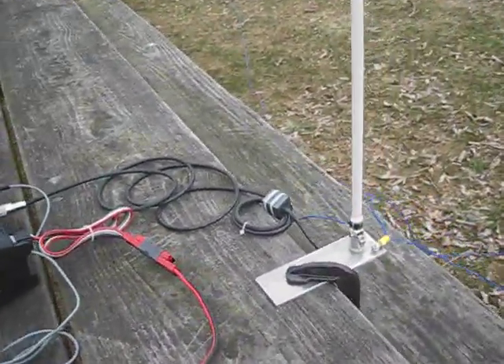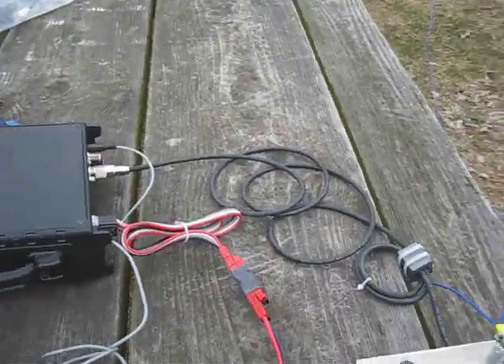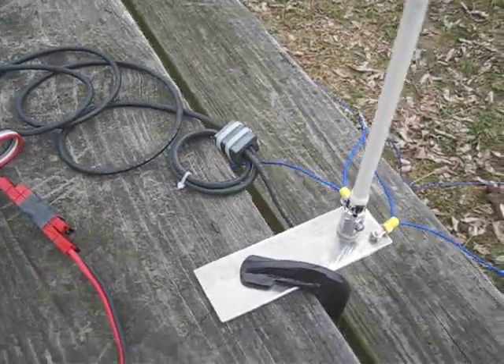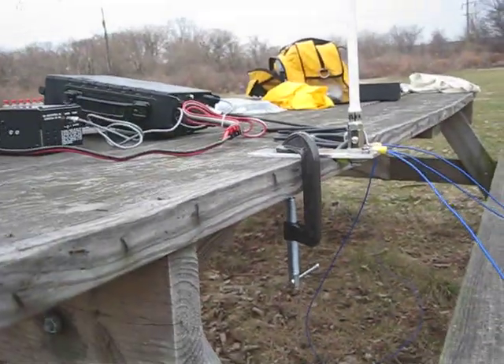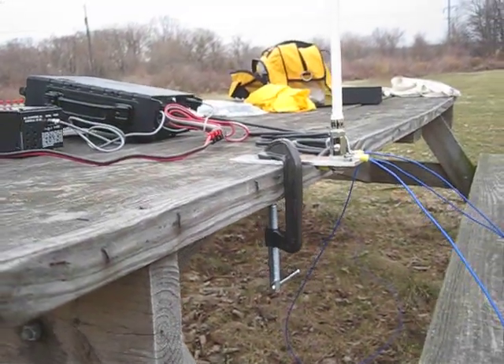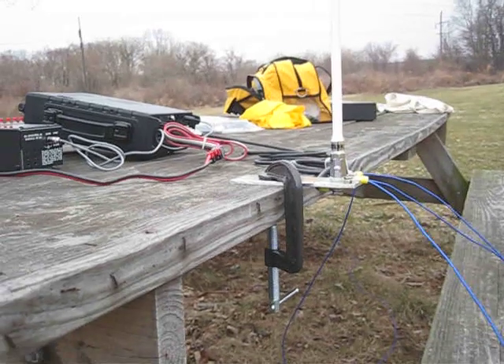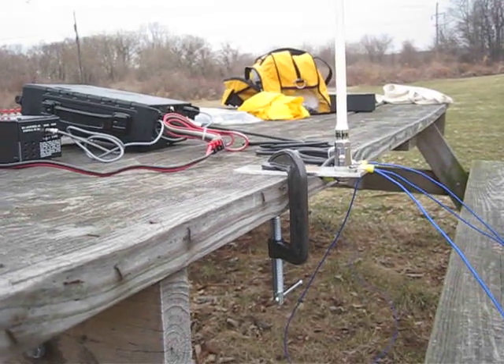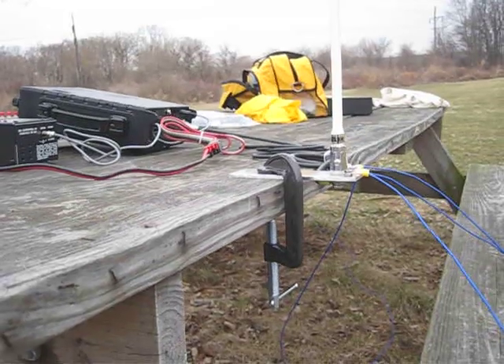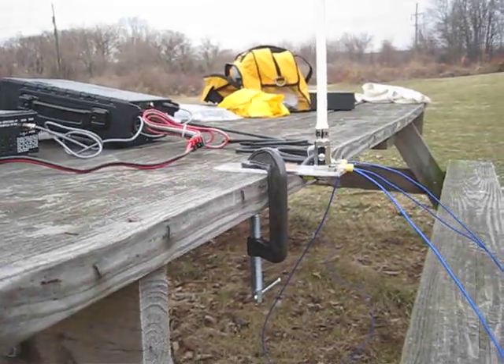I'll get in the back here. You can see the cable coming back from the radio, and there's the RF choke, and there's the base — you can clamp that on the table. Makes for a nice portable antenna. This antenna has over a 3 dB increase in performance compared to the vertical antenna on the back of the IC703.